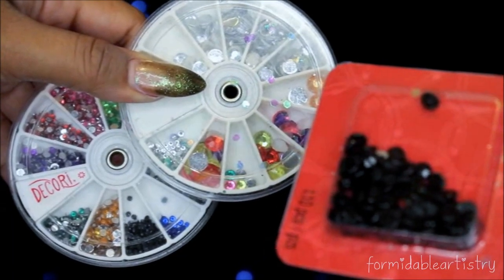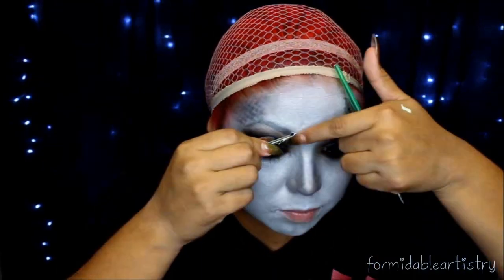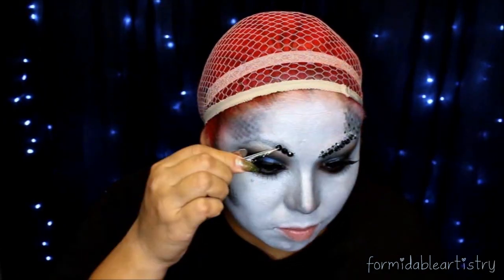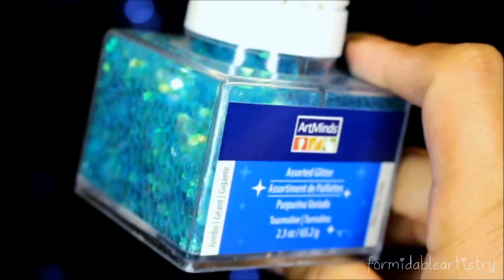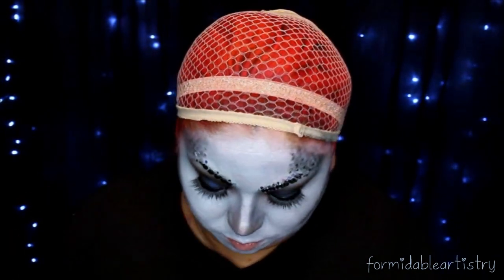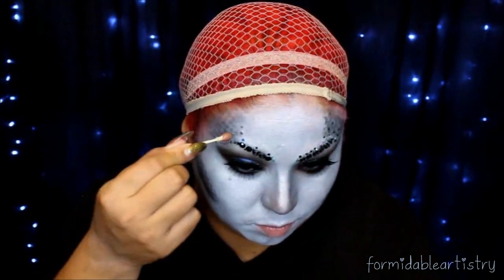Next I take some assorted craft jewels and start applying them on my eyebrows and on my temples. Then I take these blue iridescent jewels from Michaels and start applying these on my temples and eyebrows as well. With the back of a brush I apply my eyelash glue and put little dots, then with my rhinestone pickup tool I apply the jewels.